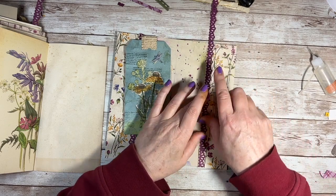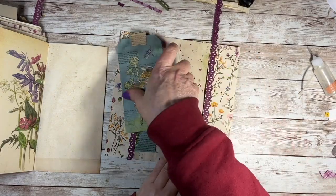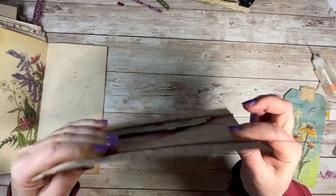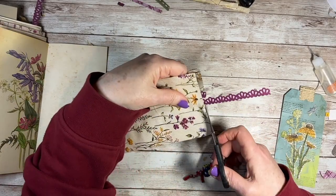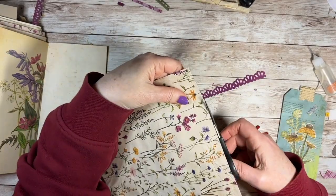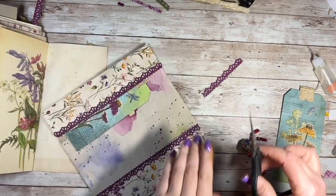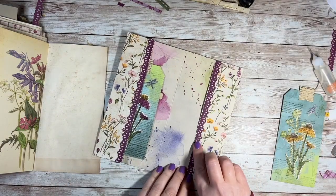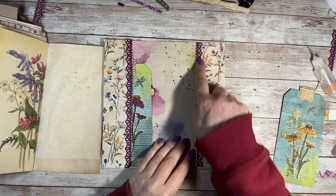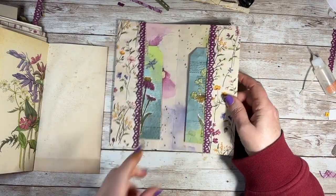Just like the way that that looks. There we go — and then I just go on the other side and snip. I do like border punches because you can make them any length. I've got dies but none of them that length. So that's that done.